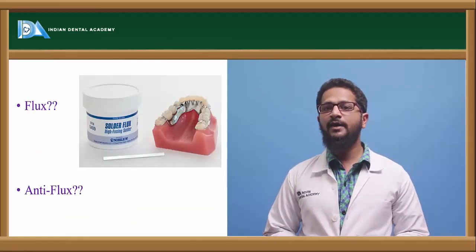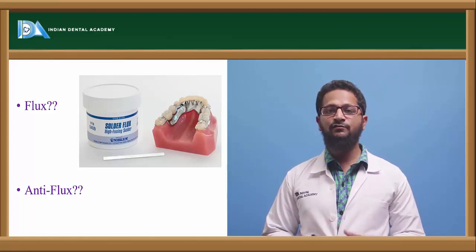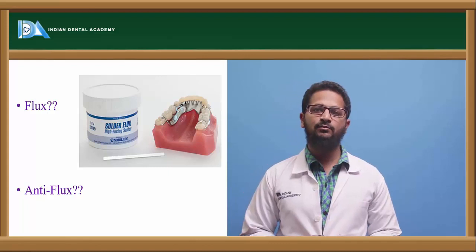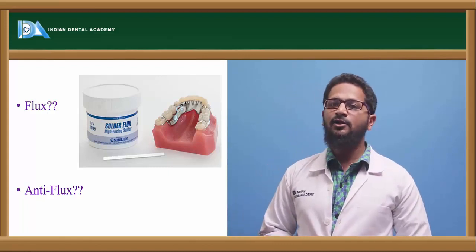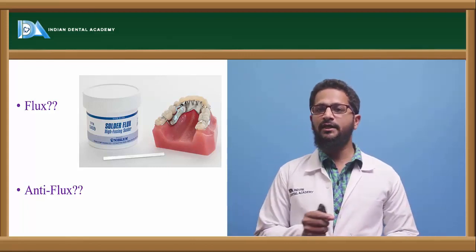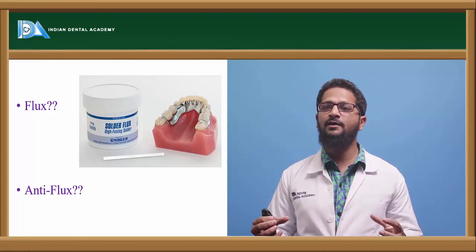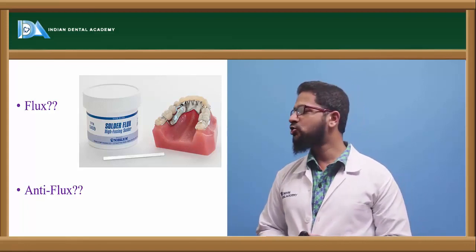What is flux? Flux is actually a Latin term which means flow. Various types of flux materials are used, like borax, boric acid, and silica. The flux is applied on either side of the metals which are supposed to be joined. This flux will help the solder material to flow over the metal parts so that they can easily be joined.